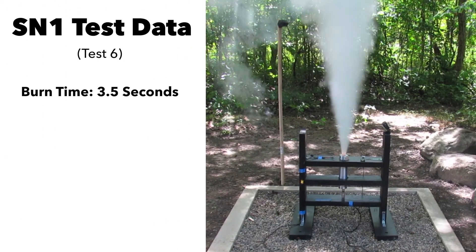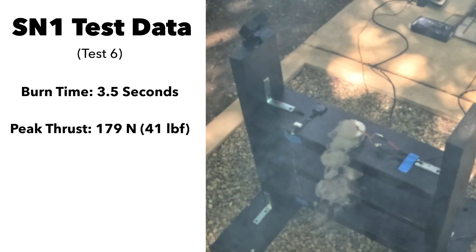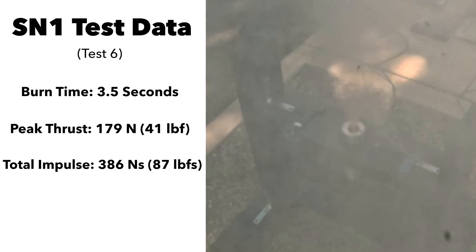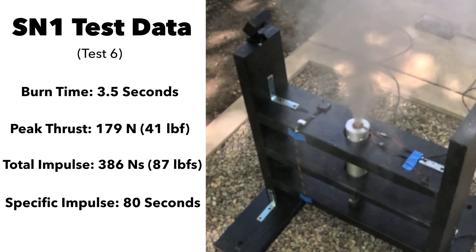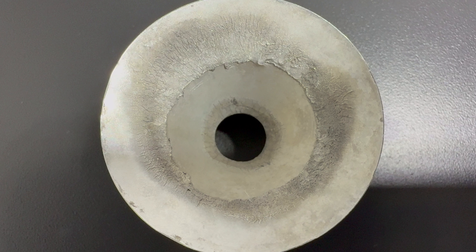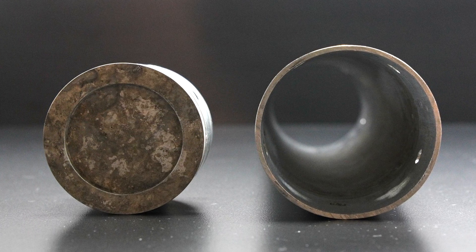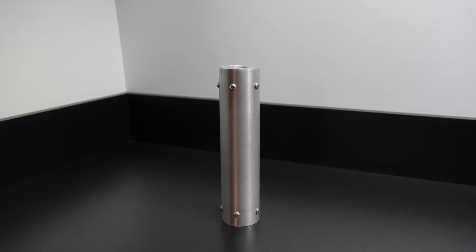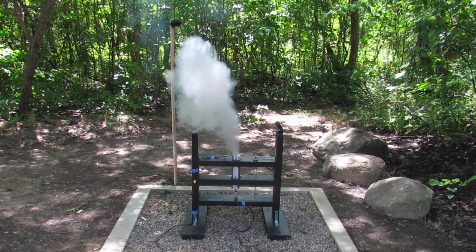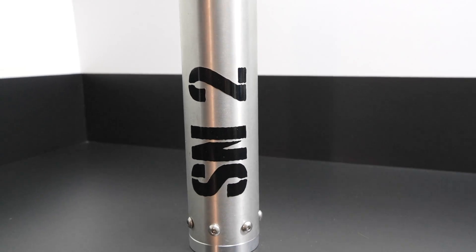Static fire six gave me a burn time of 3.5 seconds, a peak thrust of 179 newtons, a total impulse of 386 newton-seconds, and a specific impulse of 87 seconds. The nozzle held up well during its six tests but had substantial erosion near the throat and converging side. The casing and bulkhead were in great shape aside from a little discoloration. Overall, SN1 was a solid proof of concept — it gave me a baseline to build on before getting into more advanced designs.